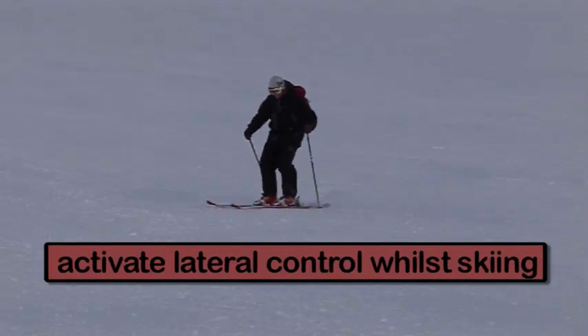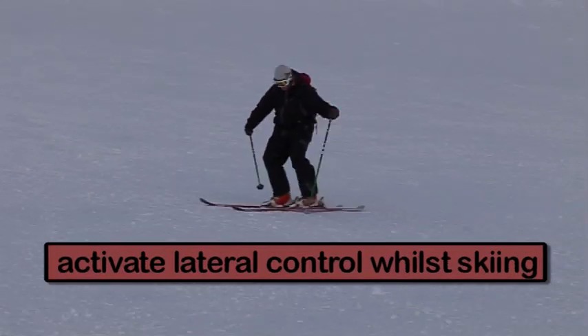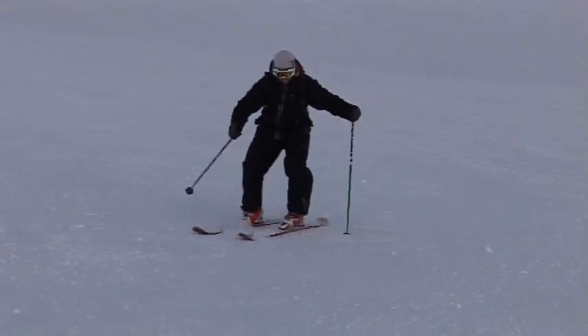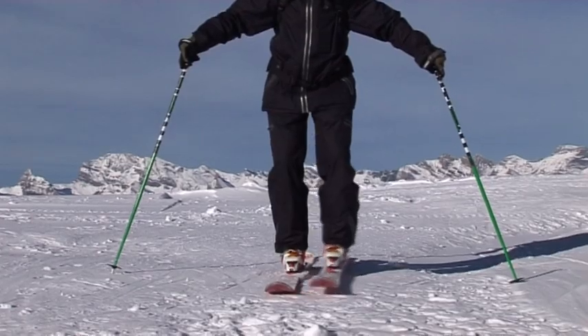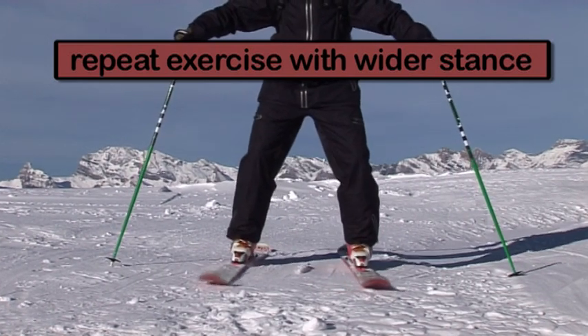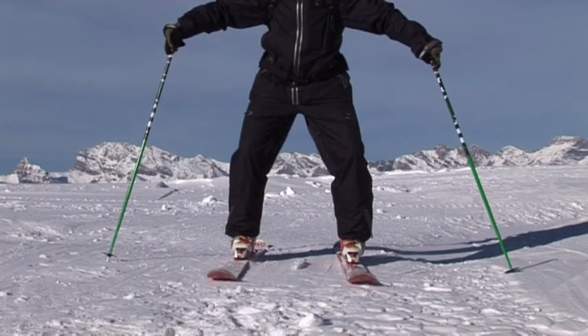It's worth taking a few runs between practicing this just to feel if you can activate lateral control whilst steering from turn to turn. It's not as easy as it sounds and at first you might feel it for a moment and then lose it just after. Repeat the static exercise again on the flat but this time increase the width of the stance. It gets harder the further apart your feet are but it does work the muscles more and will increase the skill.